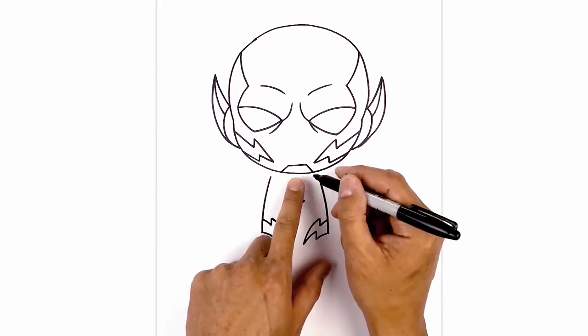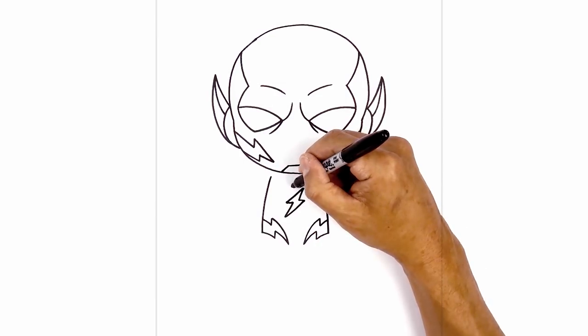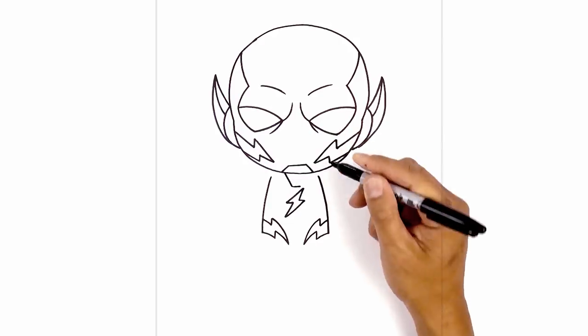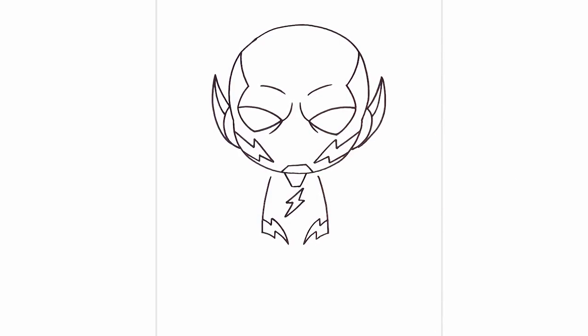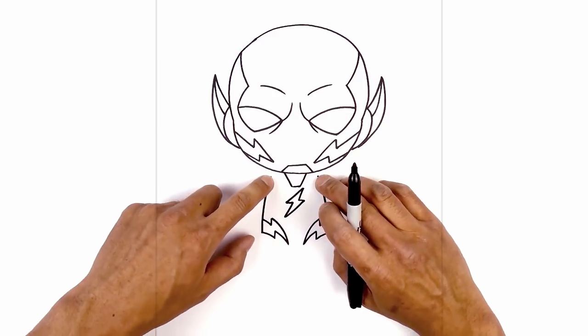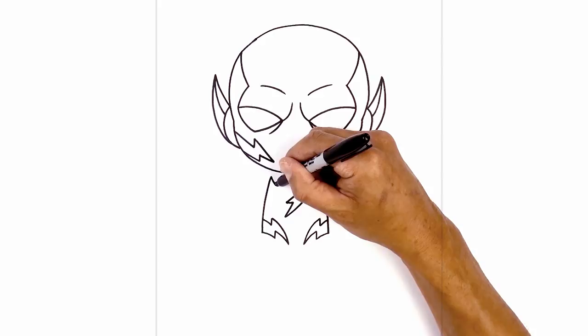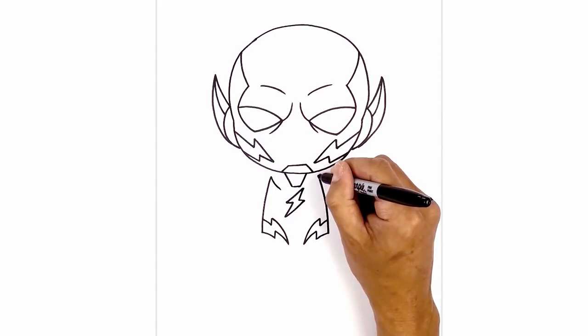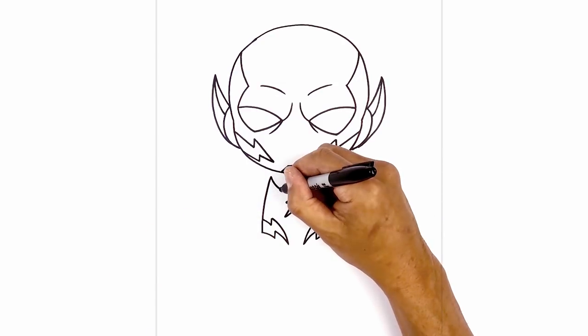Just below the chin we're going to add the collar. In the center we're going to step down just over the lightning bolt and draw a short line going across. From the left we'll angle up and out underneath the chin, and then the same on the right. From the top of this line, draw two hooks coming in — starting at the top on the left, curve down and then in. Do the same on the right, then taper this back out towards the side of the body.